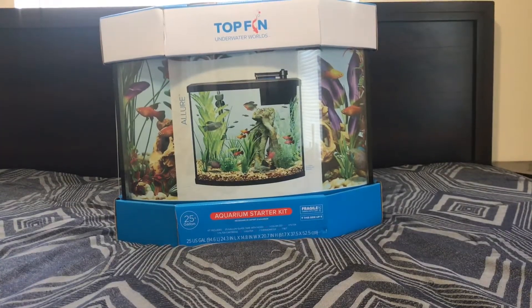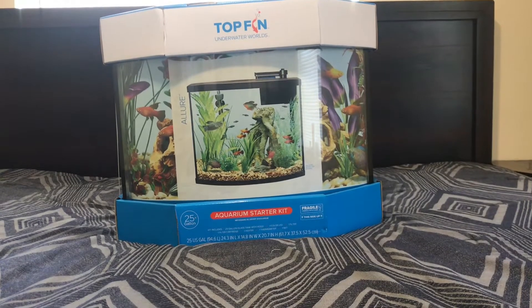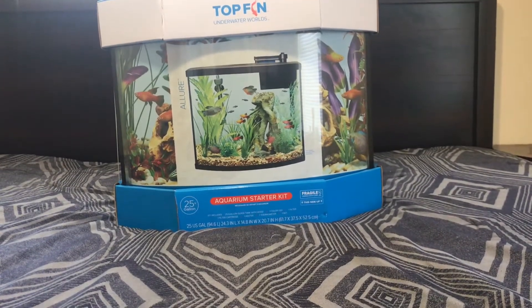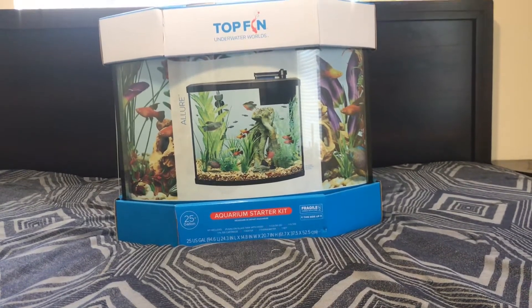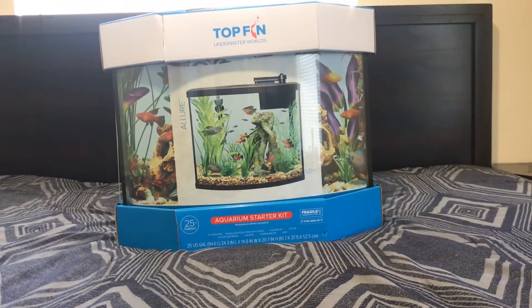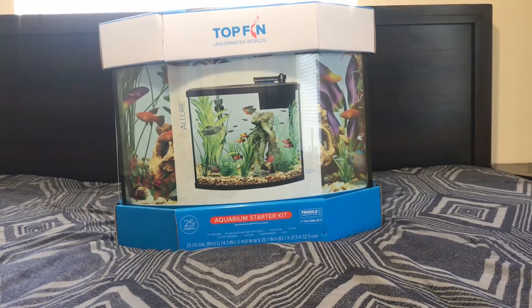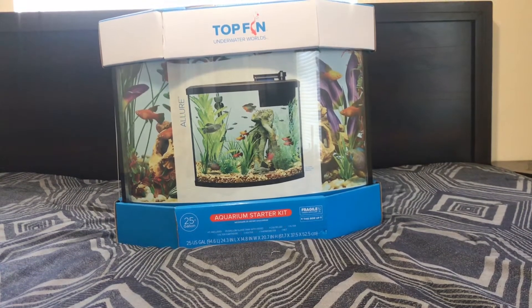Hey, what's up YouTube, I know it's been a minute. This is your boy Ron Tastic, back with another video for Rhonda Fool Aquariums. Today I have an unboxing video of this Top Fin Allure tank — it's a 25-gallon aquarium starter kit, which means it has some inclusions and we'll get to that in a second.